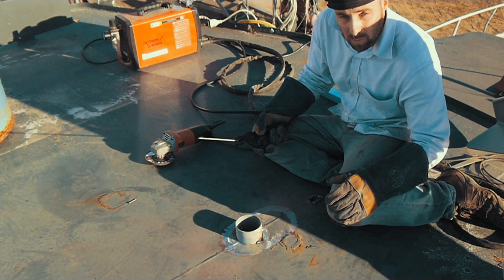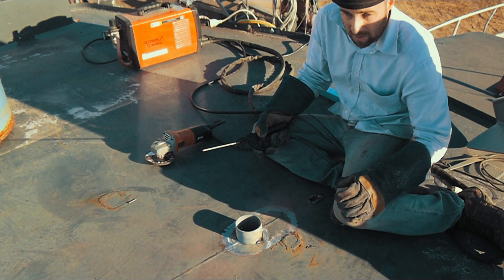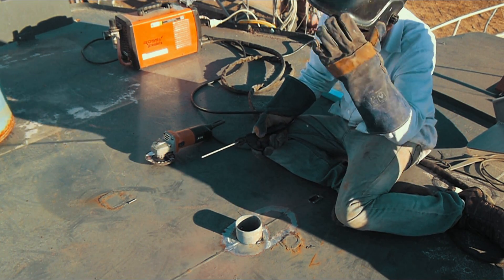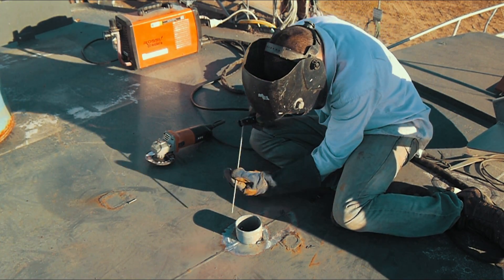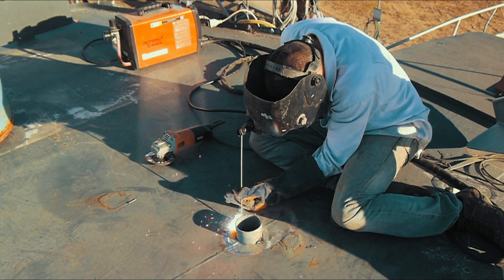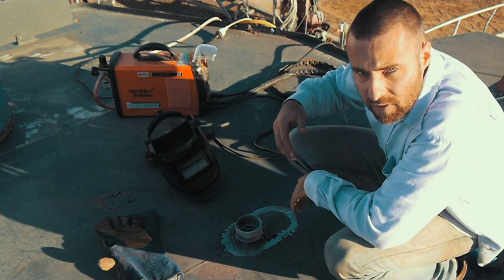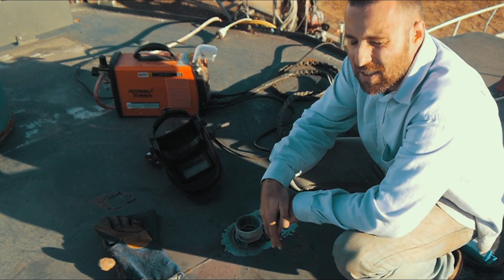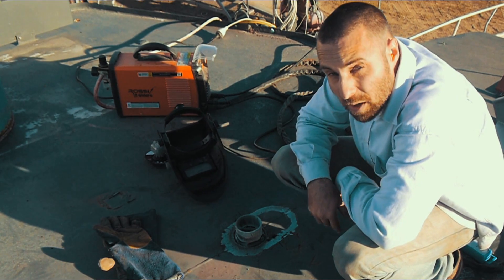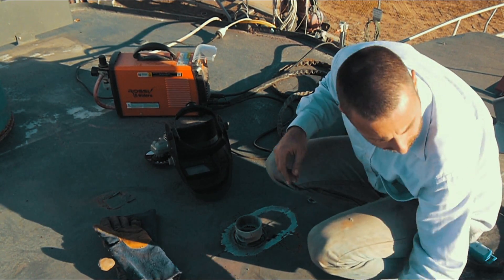My MIG welder is aptly named Dugget — it's about 190 kilograms, so I can't get it up here by myself anyway. Given that I haven't properly arc welded for about 10 years, it's not the best weld in the world and I can certainly do better with my MIG. But I'm pretty happy with it — it seems to come up alright.